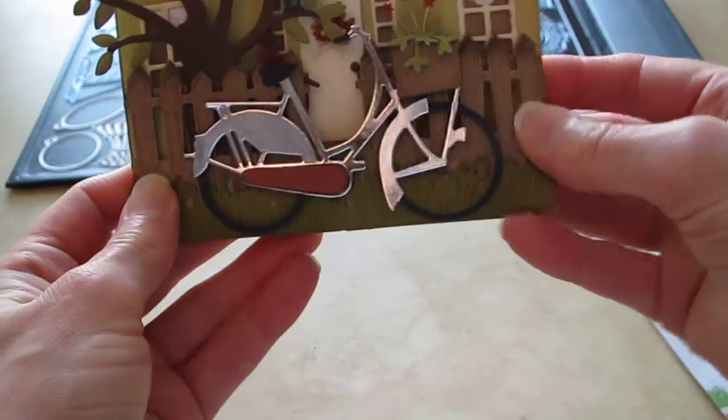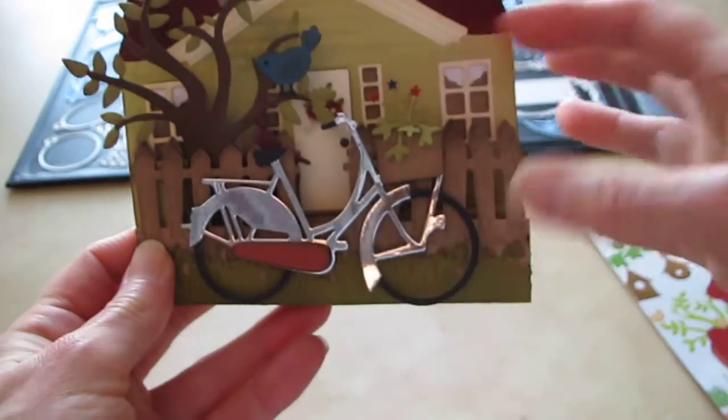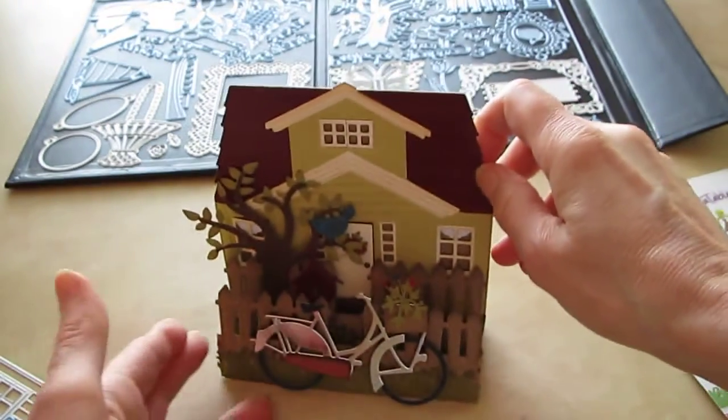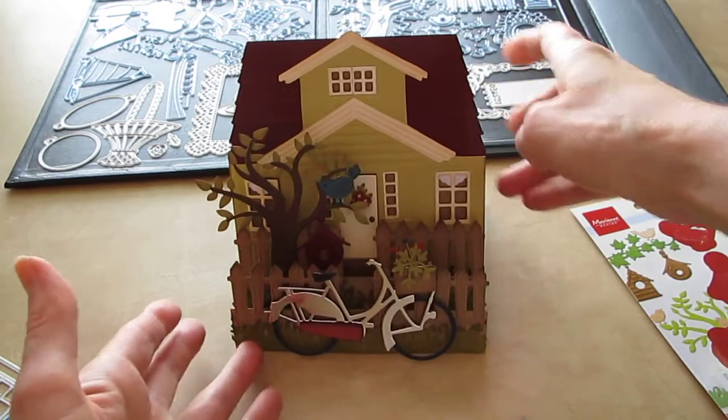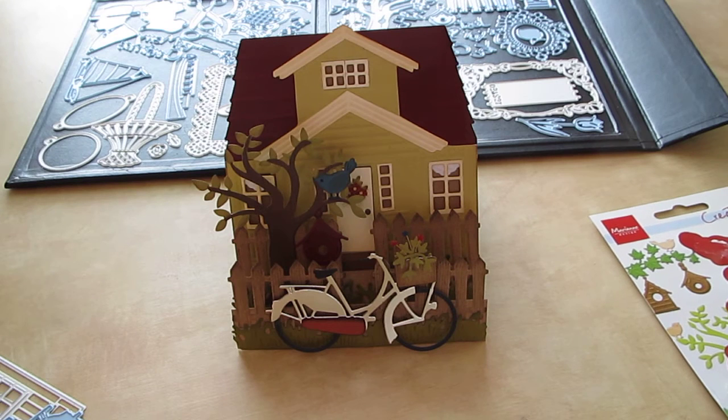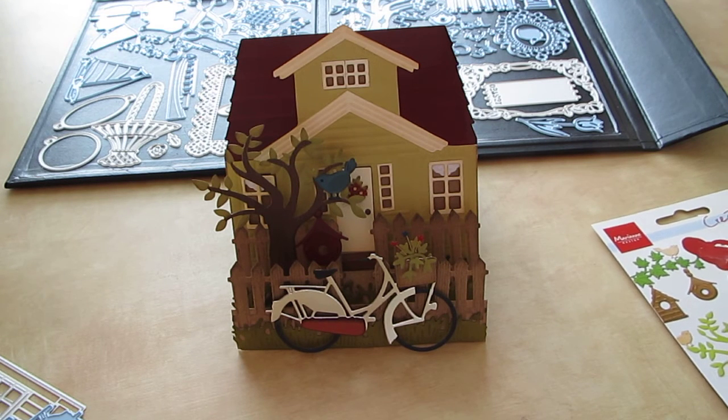I love it — I love the basket with the stars. If you have any questions just leave me a comment, and I will post links to all the dies in my blog post. Thanks for watching. Bye bye.